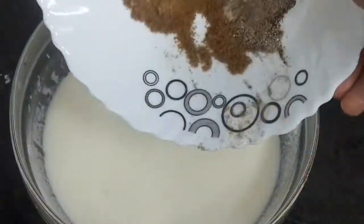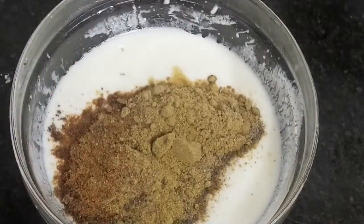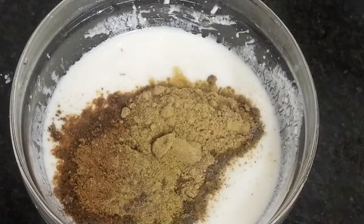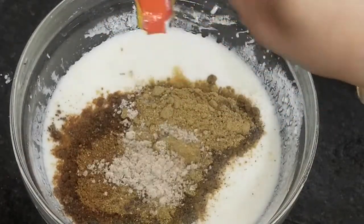Here I have dahi and cream mixed together. I have added zeera powder, dhaniya powder, and kali mirch powder. I will add the chicken stock cube and crush it into the mixture.